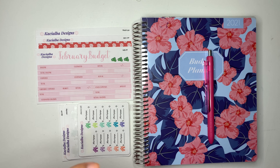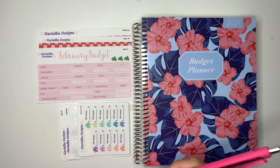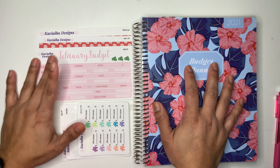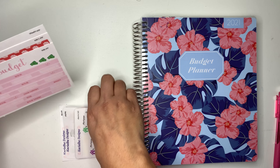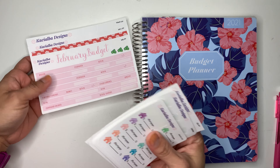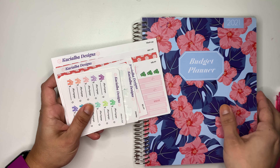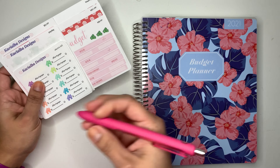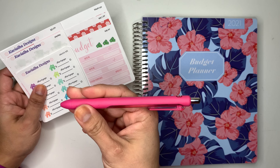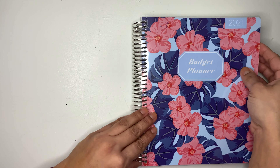Hello everybody and welcome back to my channel. In today's video I am going to be setting up my budget for February, which I'm excited to be actually filming. February is my birthday month, so I'm excited about that. I have here all the stickers I'm going to be using. If you guys are interested in any of these stickers, they are available in my Etsy shop — the link will be down below. I'll be using this pen for the month of February.